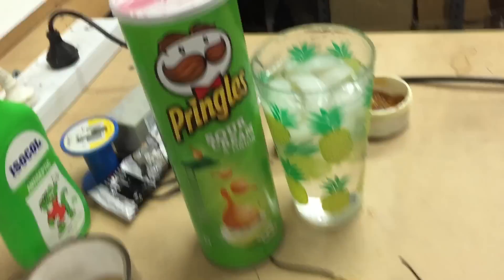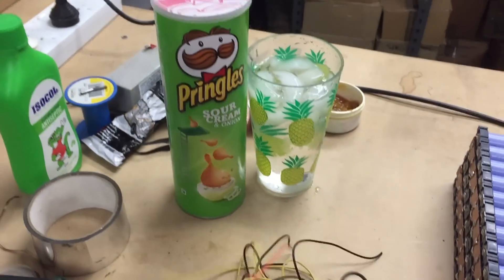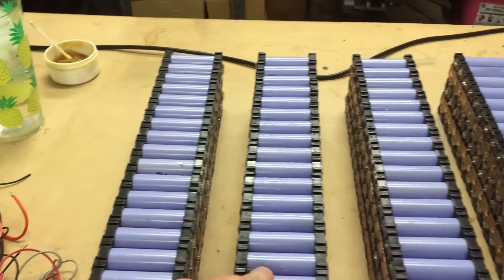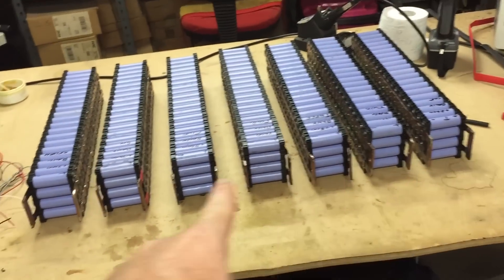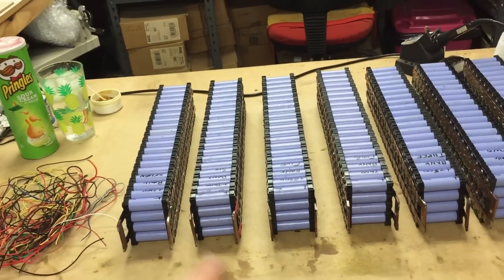So I'm going to use Pringles and cold water — those are for me — and some wire. Basically all I'm going to do is hook up all the positives together and again for the negatives. That will balance the entire pack, and in the meantime I'm also going to add the IMAX to it as well.